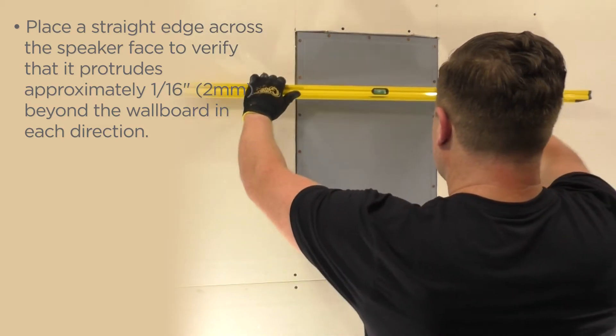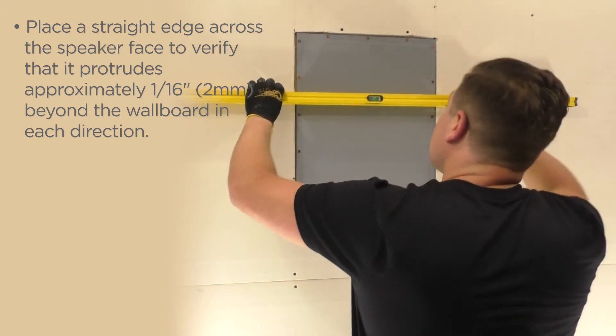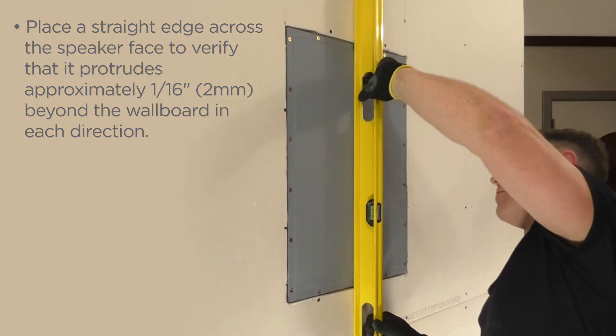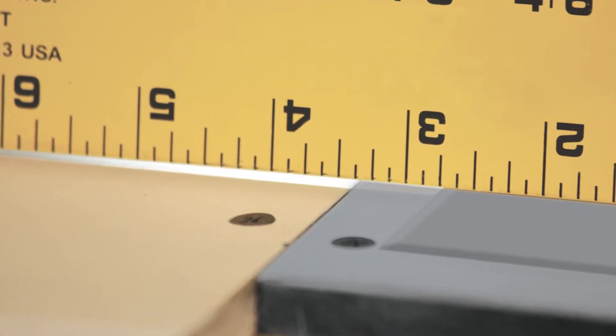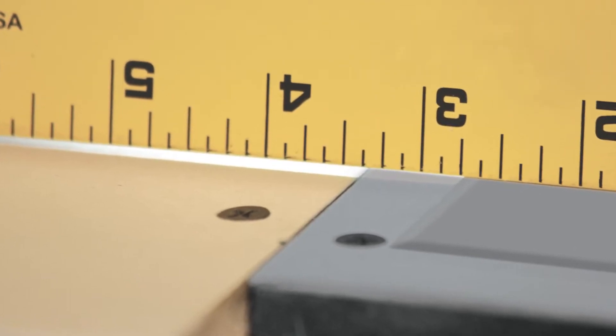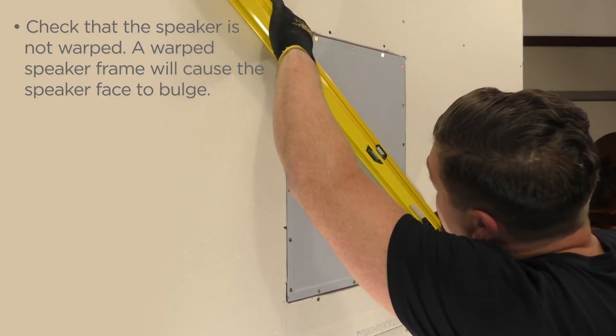Place a straight edge across the speaker face to verify that it protrudes approximately one sixteenth of an inch or two millimeters beyond the wallboard in each direction. Check that the speaker is not warped. A warped speaker frame will cause the speaker face to bulge.